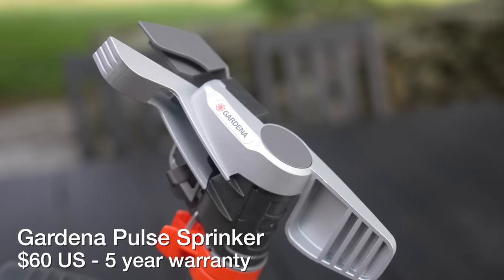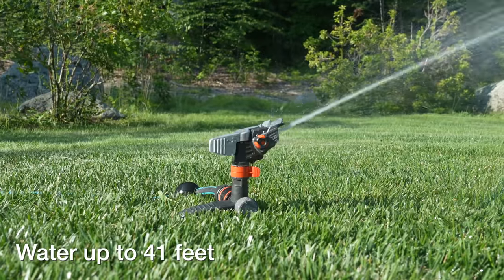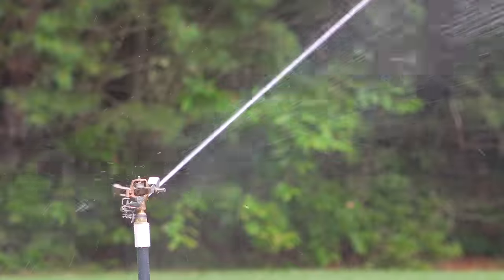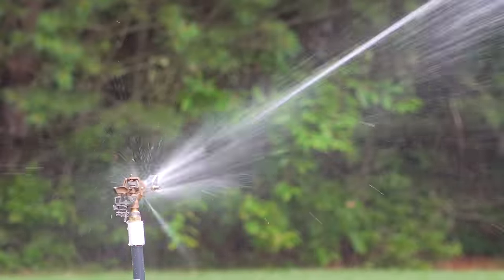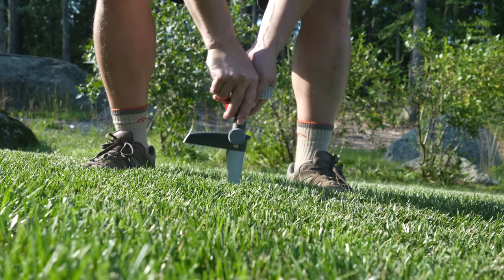Our first model is called their Pulse Sprinkler. This one costs $60, sprays up to 41 feet, and it's clearly based on the old mechanical sprinklers that you probably saw when you were a kid. For the $60 price, you do get a five-year warranty and the build quality is surprisingly good. It's made of both aluminum and plastic.